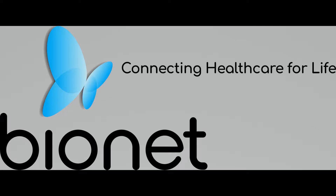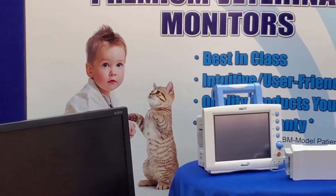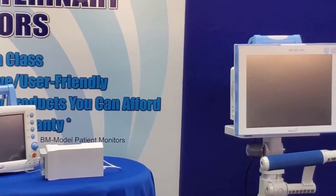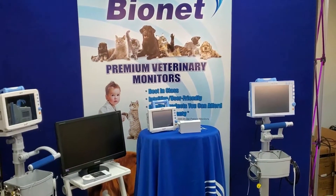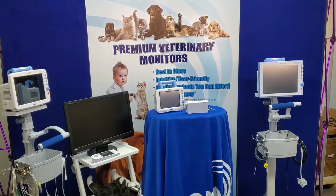The BMVet Pro is the latest line of veterinary monitors from Bionet. These monitors represent the latest in Bionet's unending dedication to innovation and quality care for your patients. You may be familiar with our previous BM Series patient monitors, but let's get to know what comes with your BMVet Pro Series monitor and what's new with the Pro models.